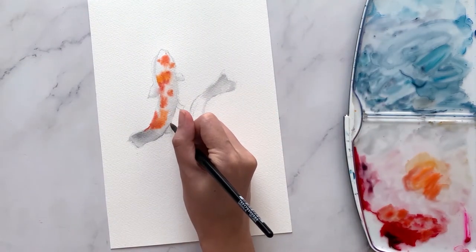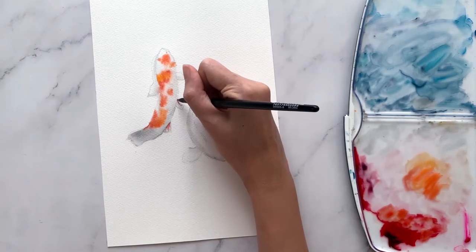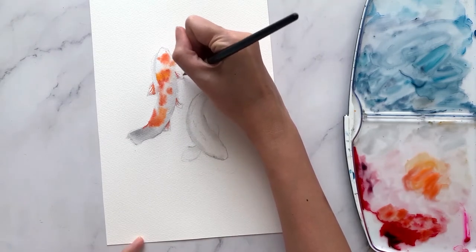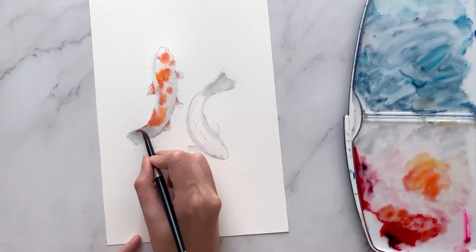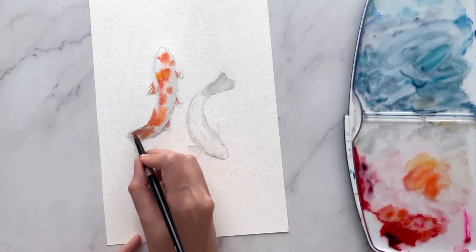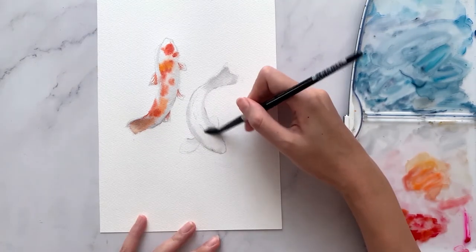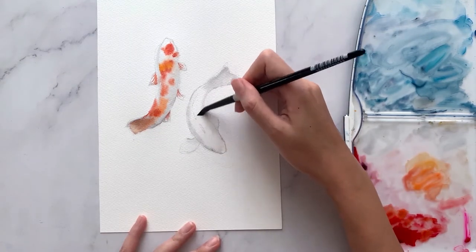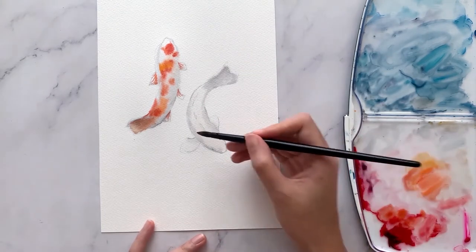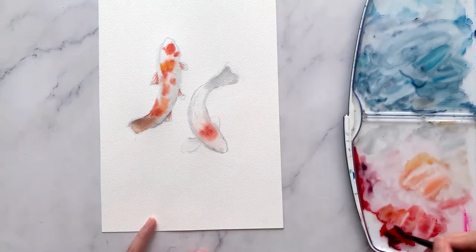Then drop in some fine lines on the fins to give more detail. Let's repeat the same steps for the second koi. If you'd like to paint along in real time, the full-length video includes me talking you through each step — this is available only on Patreon.